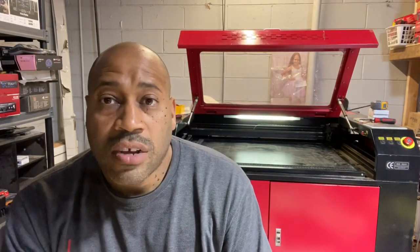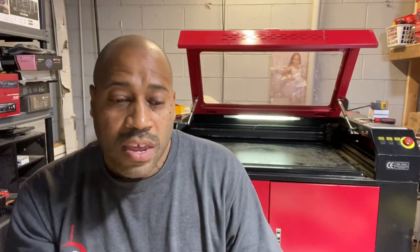My machine was an economy machine — only a few thousand dollars. It came with basically a fish tank pump that you put inside a bucket. It takes the water from the bucket, runs it through the laser tube, cools the laser tube as it's cutting, and then it goes back into the bucket. So it's basically room temperature water cooling the tube, because the tube reaches hundreds and hundreds of degrees. That's why the machine is so affordable — it doesn't have the features that these larger name brand machines have.